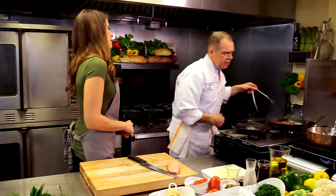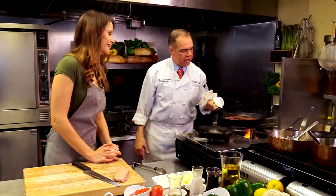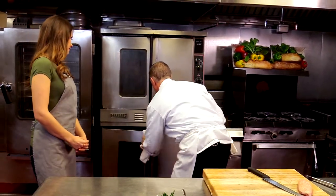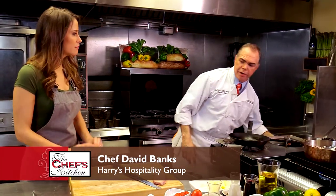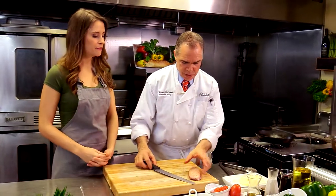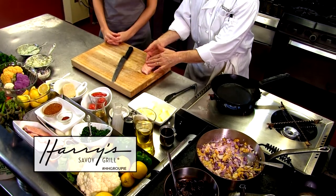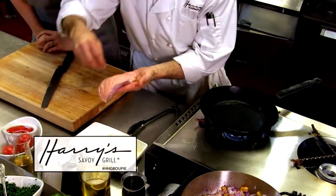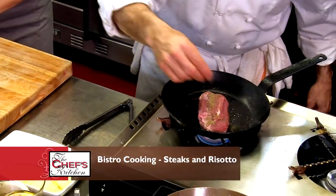The escargot goes in with the garlic butter — it goes right into the oven. That's about four or five minutes, super quick. The steak is doing its thing, so I'm going to put it in the oven now. For the duck breast: no need to oil the pan at all — completely dry. The duck fat does the work. We're going to season the duck with salt and pepper, fat side down in a hot dry pan.